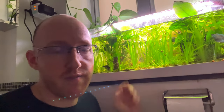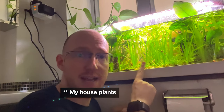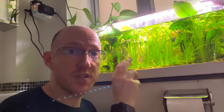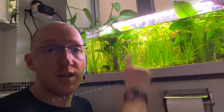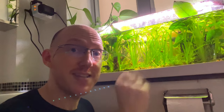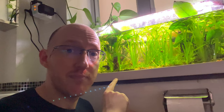Sadly, one of the dwarf gourami died — I don't know how, it just went fat and then I found it on the floor. That is now plant food. Some of the tetras and lamp eyes also died, so there's only a few of them left, but we're going to restock this tank with those three species. We've also got tens and tens of snails — maybe I've overfed the fish, but we've got a huge colony.